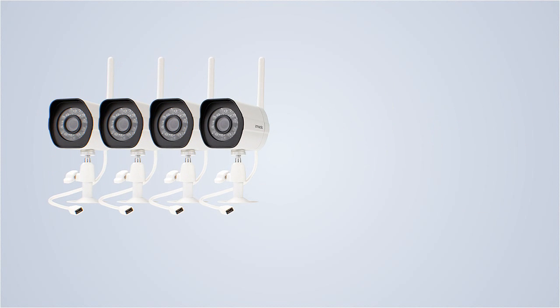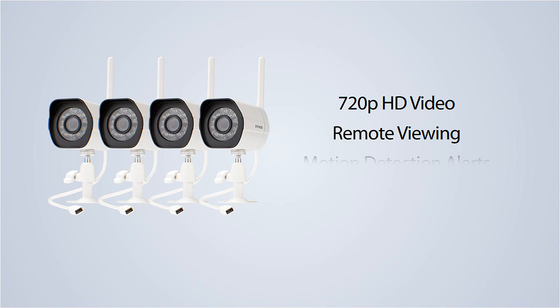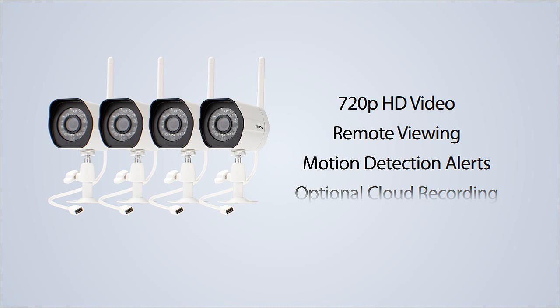This kit features 720p HD video, remote viewing, motion detection alerts, optional cloud recording, and more, and it can be set up in less than two minutes.